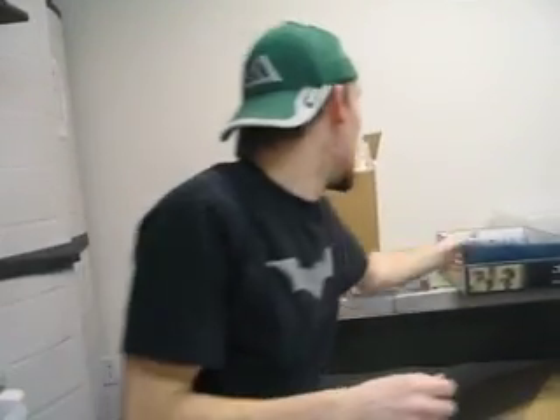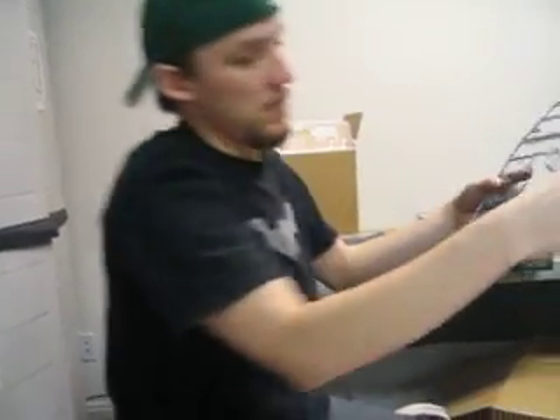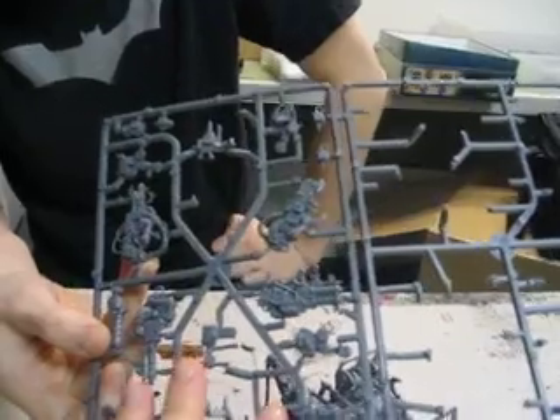We've got about 15 seconds left. Can you grab some of the sprues? I gave a review of this earlier, but there's a lot left over. This is the Loota Burna kit — all of these could, just with some regular boy bodies, end up making whole kits. All right, thanks a lot, Ren.